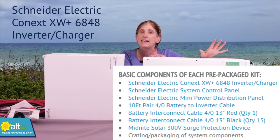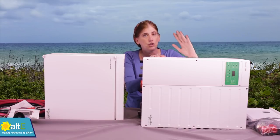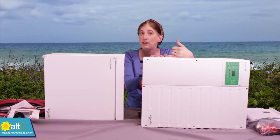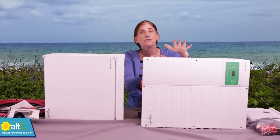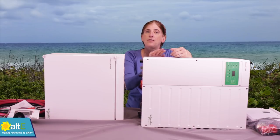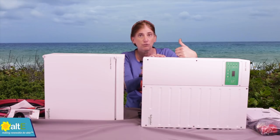This is a Schneider XW Plus 6848. This is a 6800 watt inverter designed for a 48 volt battery bank — it will not work without a battery bank. It will connect to the grid if the grid is up, and you can actually sell any extra power back to the grid, or you can use all of the power it generates for your house. It's a really nice, very flexible inverter that gives you lots of options, and it's going to be a key component to adding battery backup to your existing grid-tied system.